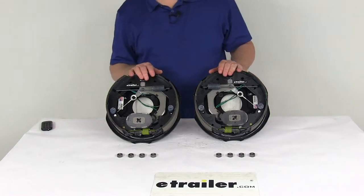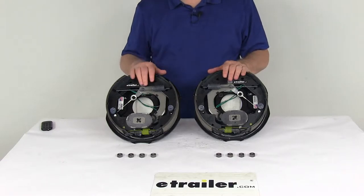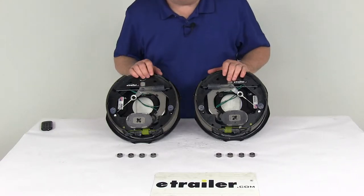Today we're going to take a look at the Dexter 10-inch Never Adjust Electric Trailer Brake Assembly Kit with the left hand and right hand assemblies for 3500 pound axles.